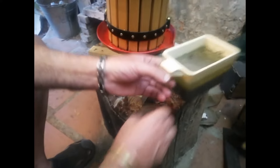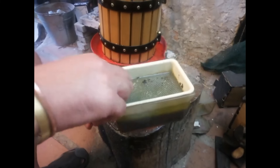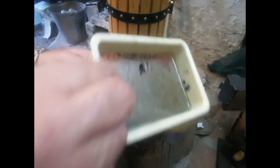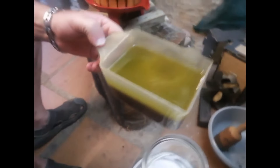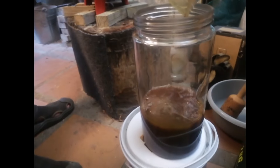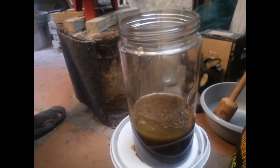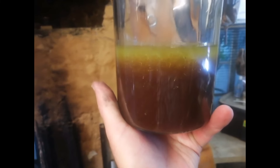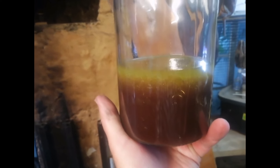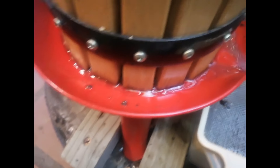Just a couple of minutes into the process — let me put something there to catch any drops. That on top is all oil. Let's give it a few minutes to settle. You can see the oil separating nicely from the liquid, and there you can clearly see the droplets of oil coming out of the mush. Very cool — that's about five minutes later.